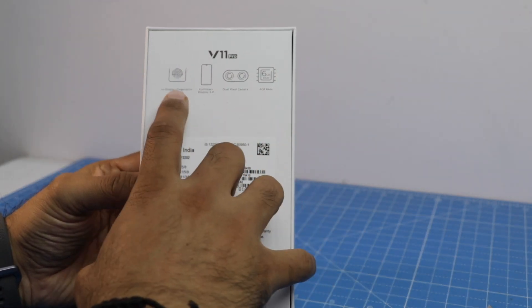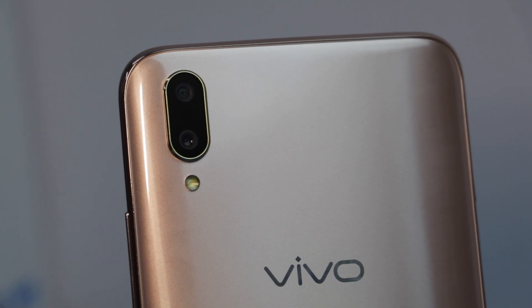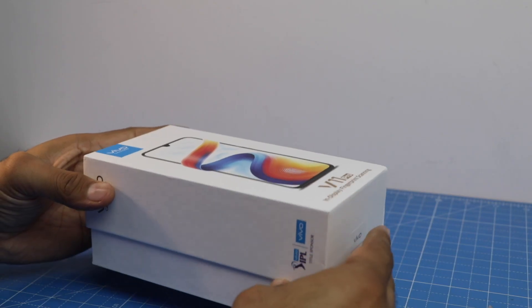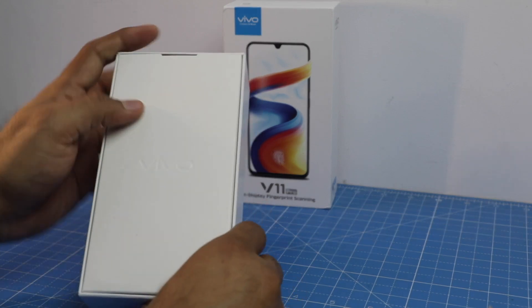Some quick features are mentioned on the box: it comes with an in-display fingerprint scanner, full view 3.0 display, dual pixel rear camera, and 6 GB RAM — all at under 30,000 rupees, which is quite impressive and aggressive pricing.